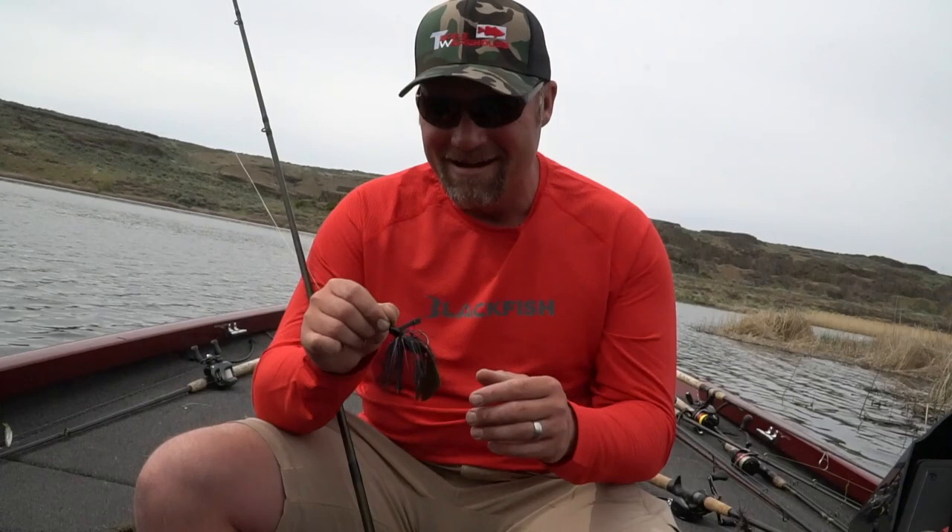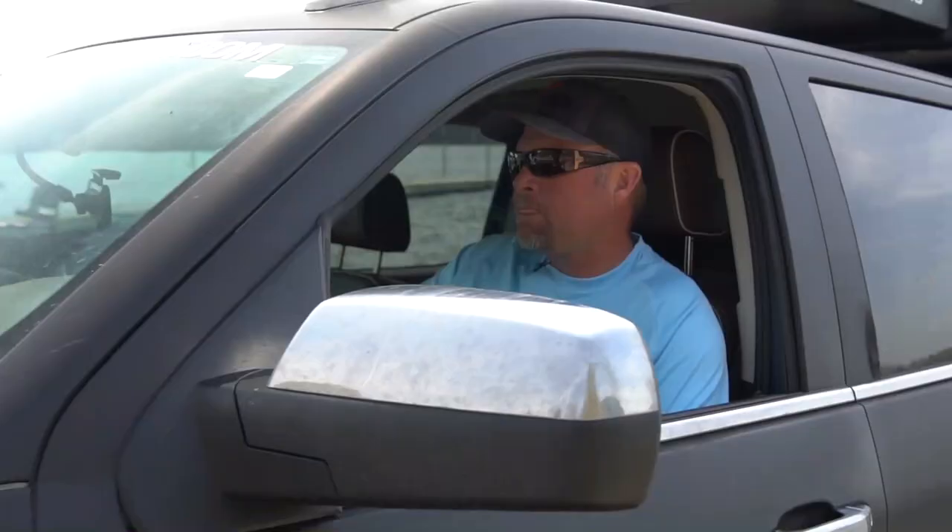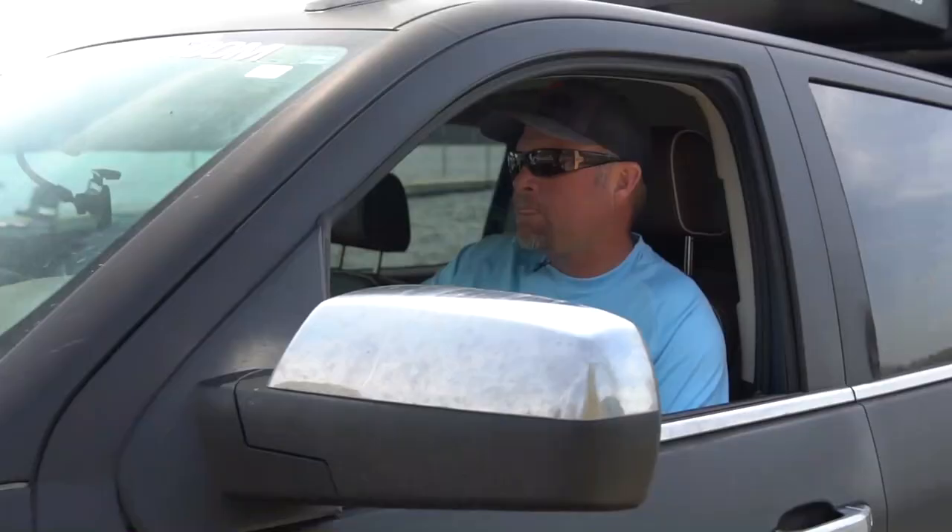I've seen green pumpkin with a black and blue trailer, and I actually got out-fished with that combo one day pretty handily. I've seen that work more times than not. Mismatching colors definitely works — they don't always need to be the same color, and it's an easy way to change the profile of your bait when you're fishing.